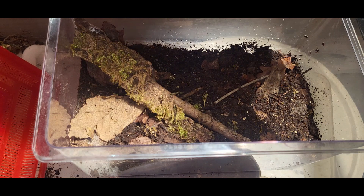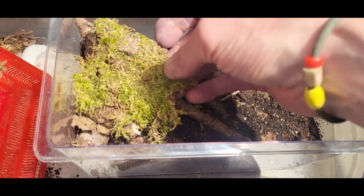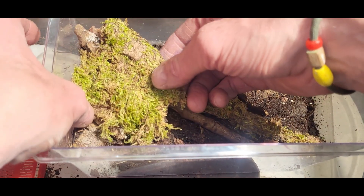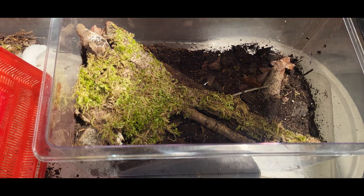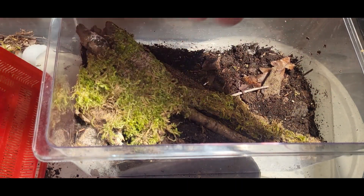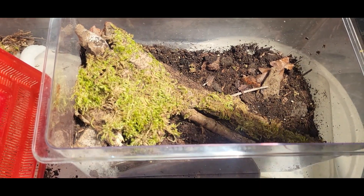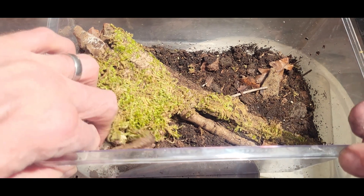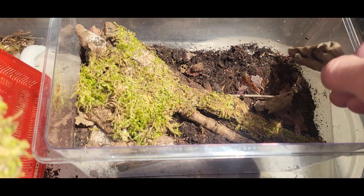Looking nice. I'm trying to create a bit of a hide - there's also a moss area, which will probably end up being the dry side really. I think this one likes it moist, but there's loads of moisture down there. I could perhaps put a water bowl in this corner. The water bowl it's got, it can have at the moment in here. I'll put it here for now and see if it wants to dig in this moist area.